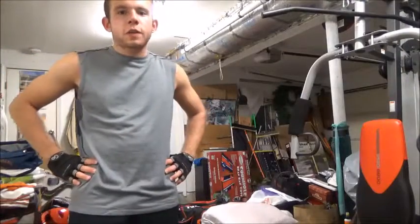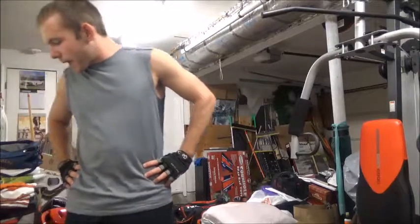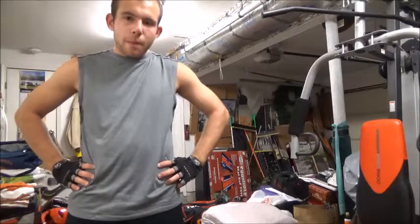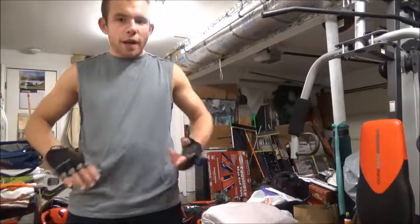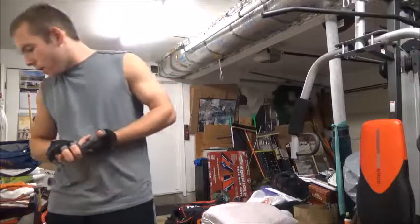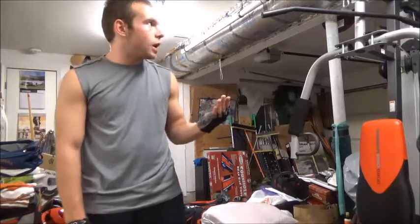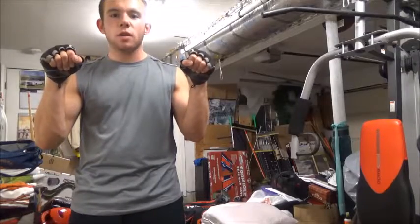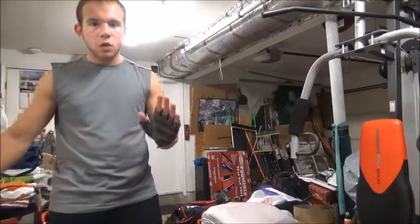Next exercise, this is called the standing pushdown. Same thing like a bicep — like a tricep kickback sometimes — but this tricep pushdown looks like the same thing but for the back, and it's standing. Like I did with the tricep pushdown. You could simply modify that, and when you do the pushdown, just make sure arms are straight. You don't want them to bend like this like a tricep that you do. This is not going to be the right way if it's not correct.